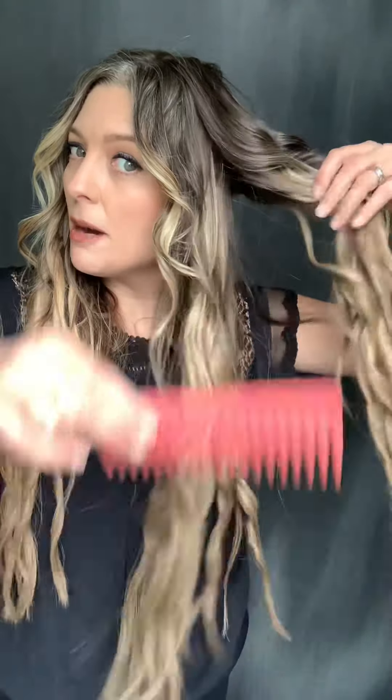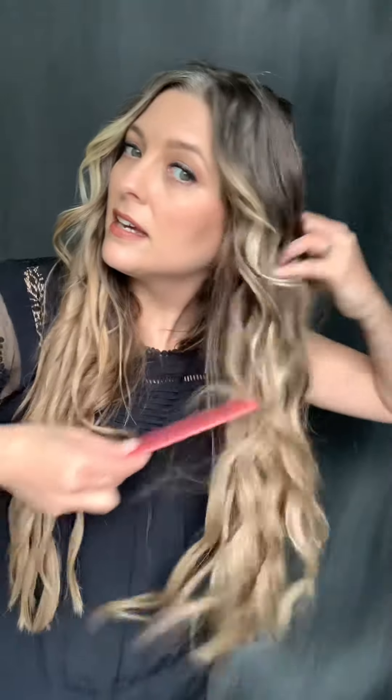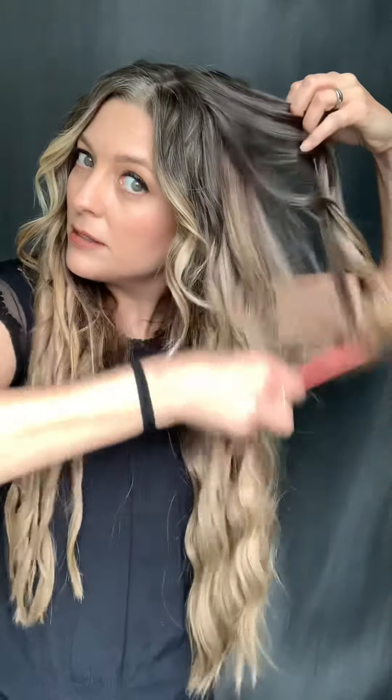I have my dry texture spray on, my curls are cooled, and my wide tooth comb. I'm going to start breaking up my curls — just loosen them up with my hands a little bit, then take through those ends and pull up into my natural hair and spread that around. Look at that! I'm not pulling really hard, I'm just breaking things up and combing through.